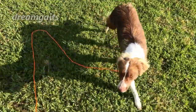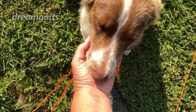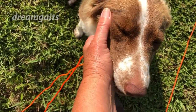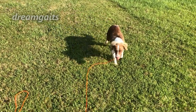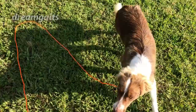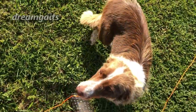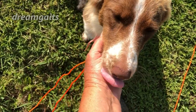Rosie, come! I just gave her a little tiny pop on the leash when I said come — that sort of jumped her towards me — and then let her come back on a loose leash. There's no pulling. My criteria for come is that I have to be able to touch the collar; I don't care if they sit, stand, or lie down.